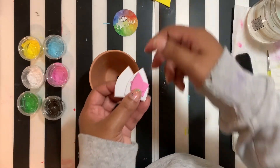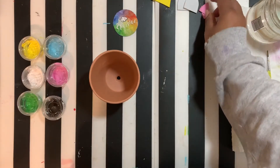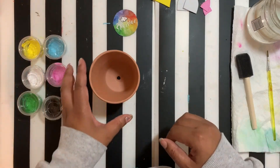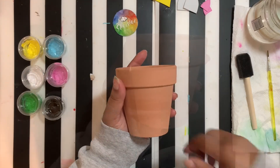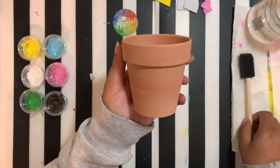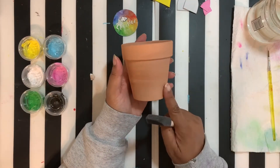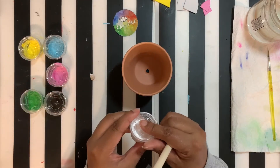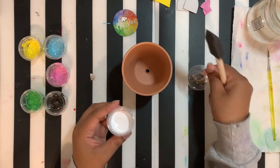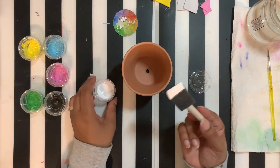You also got glue, soil, and seeds in your kit for putting all that stuff on and for planting your seeds when you are done painting your pot. What we're going to do with our unicorn first is paint it white. Take your foam brush and your white paint and go ahead and cover that completely with white.